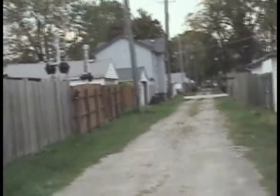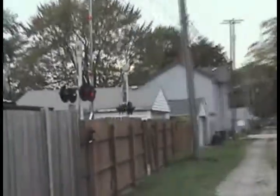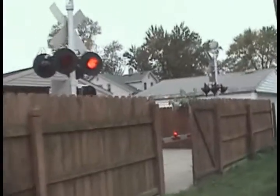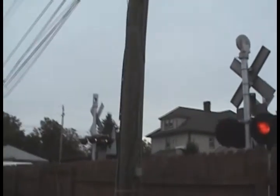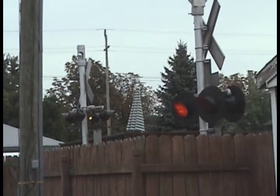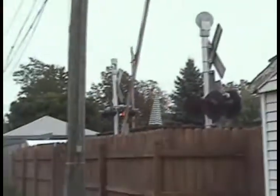And here we go. You can see the mass signal shuts off and the back lights on that one shut off when it picks up. And the bell also shuts off.